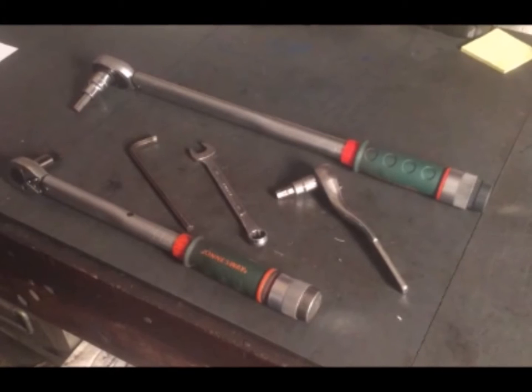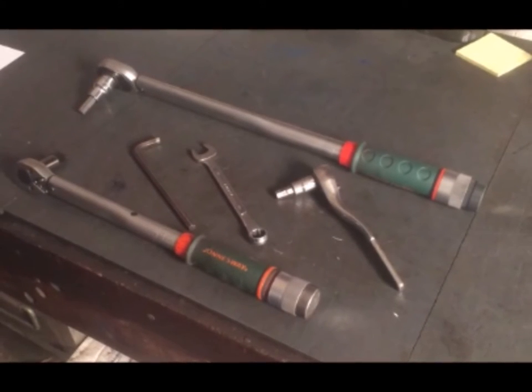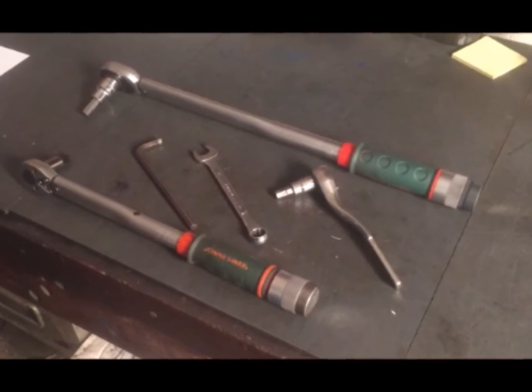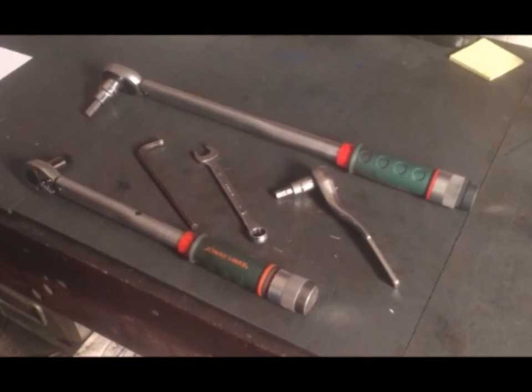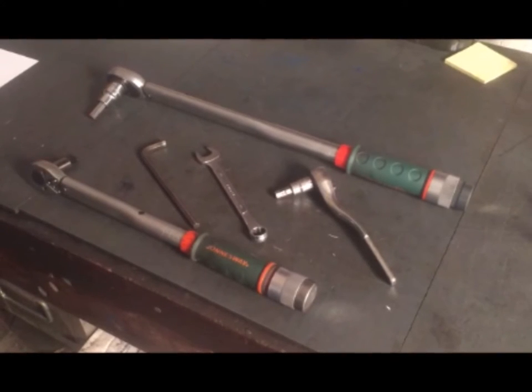The tools required for this are as follows: a 9/16 inch wrench, a 5/16 Allen key driver, a 3/8 Allen key driver, and a torque wrench capable of 135 foot-pounds of torque.